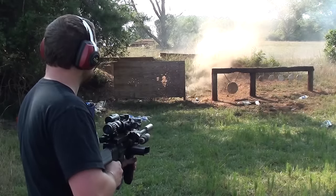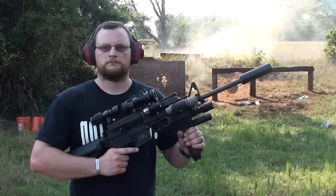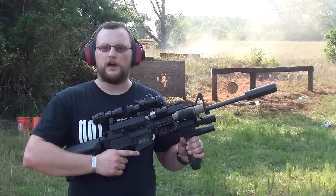That one's a dud. You cannot be awesome without this rifle.